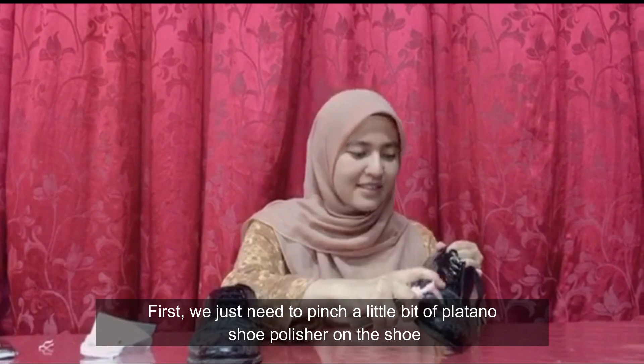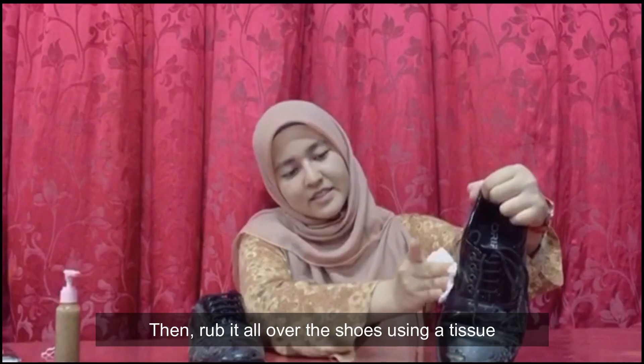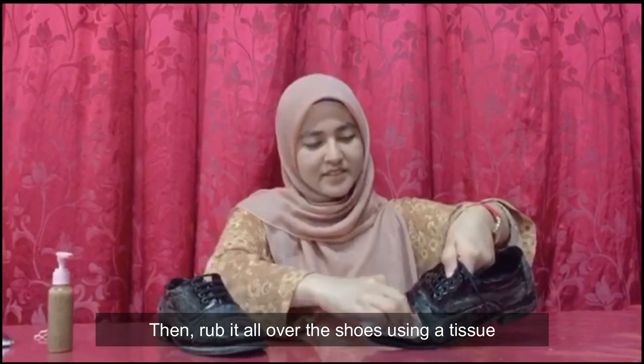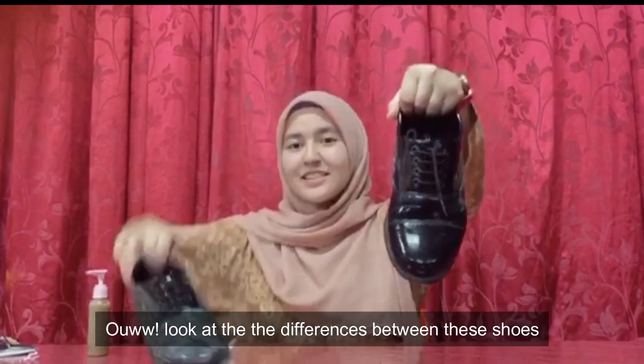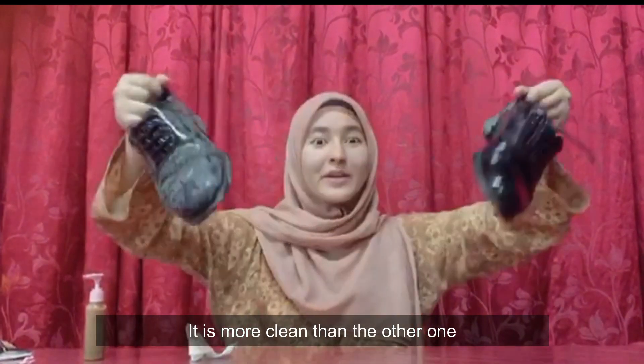First, we just need to apply a little bit of the banana shoe polisher on the shoe. Then, rub it all over the shoes using a tissue. Look at the differences between these shoes — it is much cleaner than the other one.